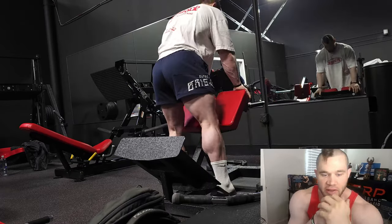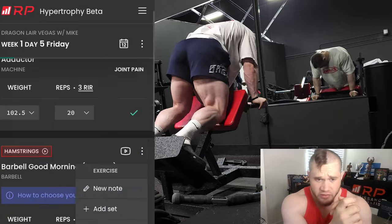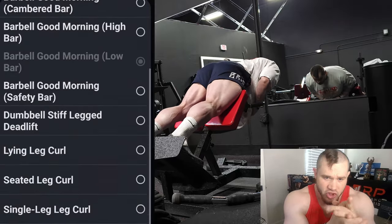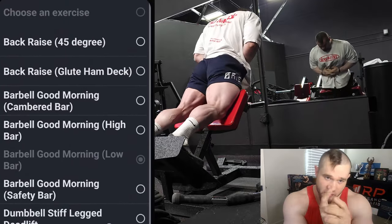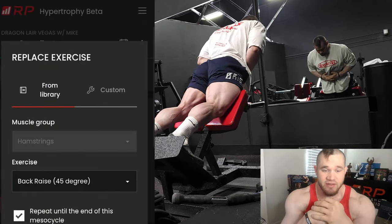I'm doing this little voiceover. First I'm showing you guys how to change an exercise in the app — I went to the exercise with three dots, went to change the exercise, clicked on the 45-degree back raise, and hit repeat until the end of the meso cycle because of what Mike and I decided to do.